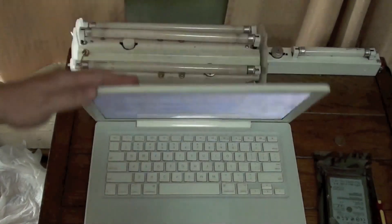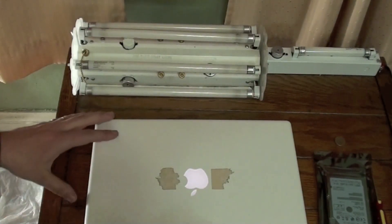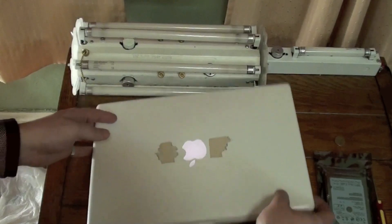Close the computer. Flip the computer over on its back.